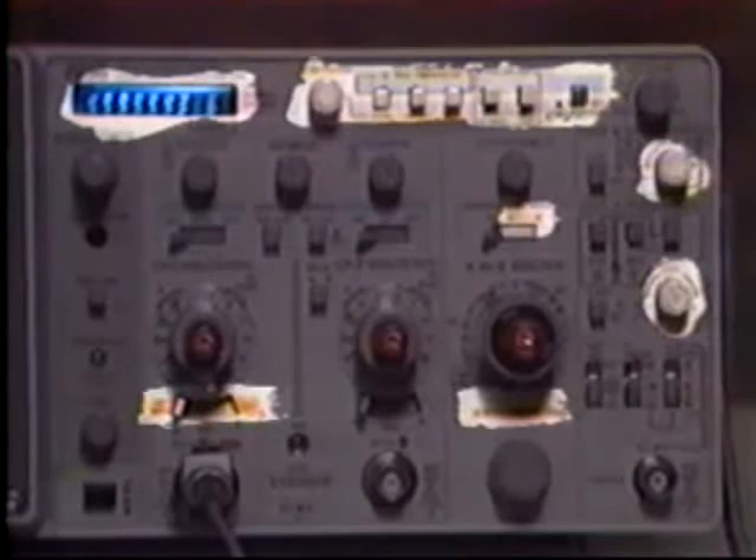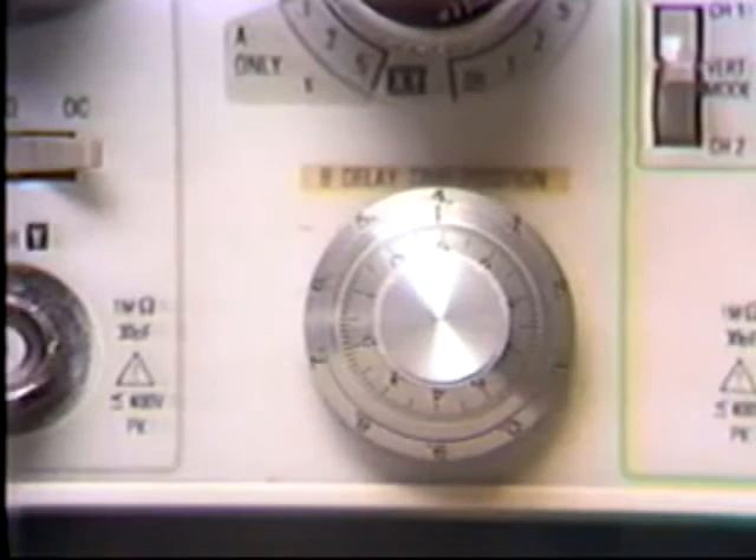Let's use a delay time measurement as an example. Delay time measurement with a 2215 involves reading numbers from a 10-turn helodial and multiplying by the A time base. On the 2236, we'll read the calculated numbers directly from a fluorescent readout. Unlike conventional scopes, there's no visual interpretation or calculation involved. This delay time measurement has a specified accuracy and resolution.